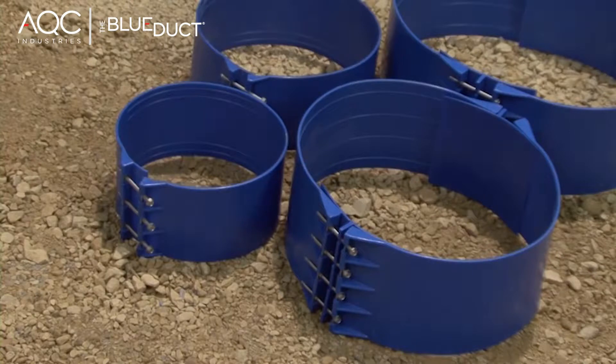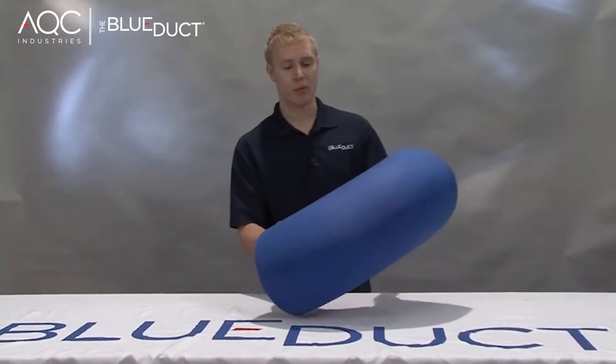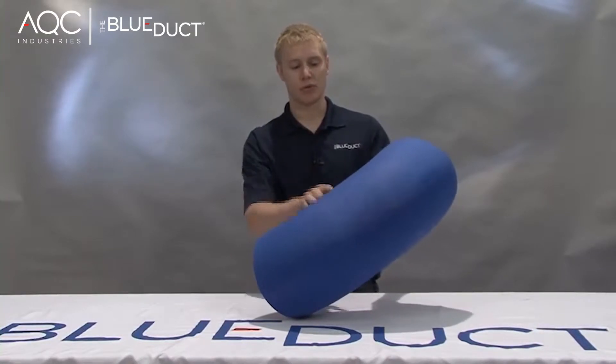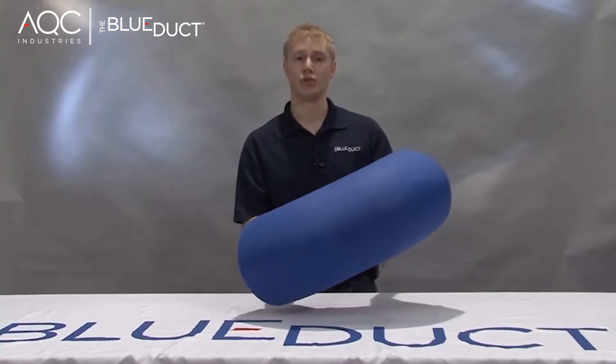Here you can see our 90-degree elbow, which has a cutting guide molded directly into it, which allows you to cut any 90-degree elbow into two 45s.